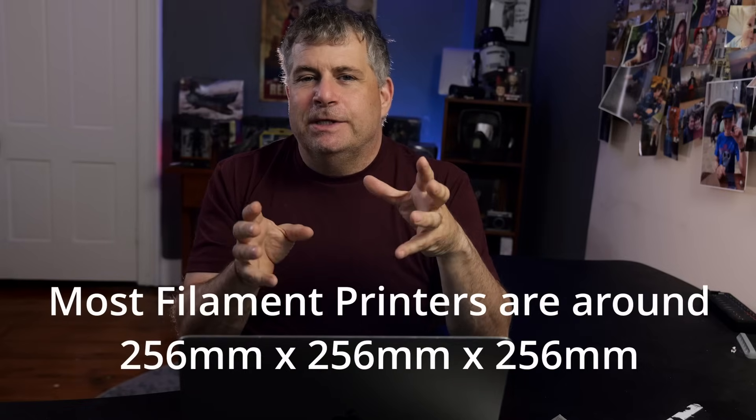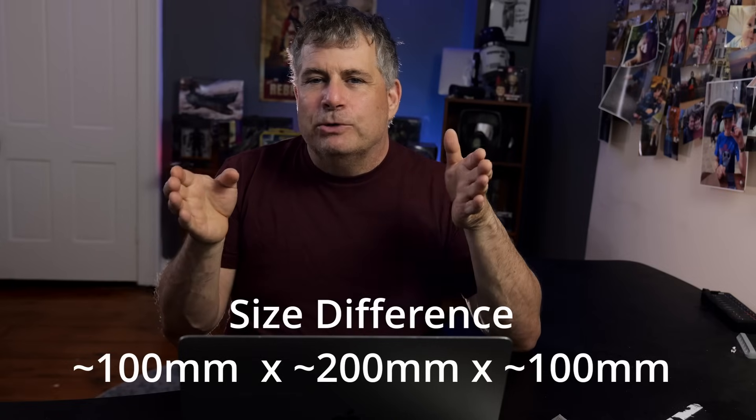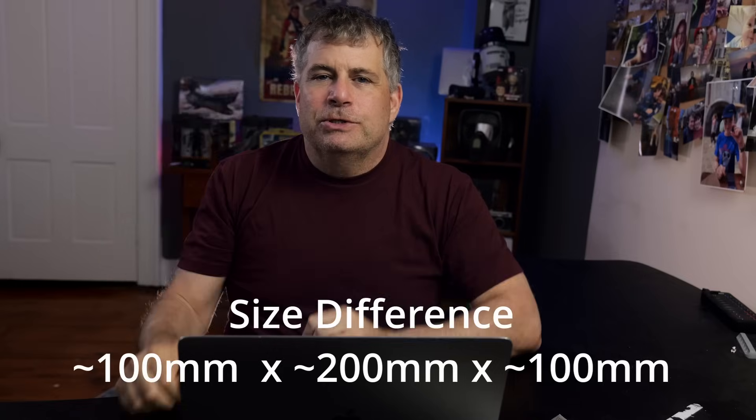Most 3D printers are about 256 millimeters cubed, so that makes a typical filament printer bed about 100 millimeters longer, nearly 200 millimeters wider, and about 100 millimeters taller than this printer. Even the A1 Mini has a bigger print area.